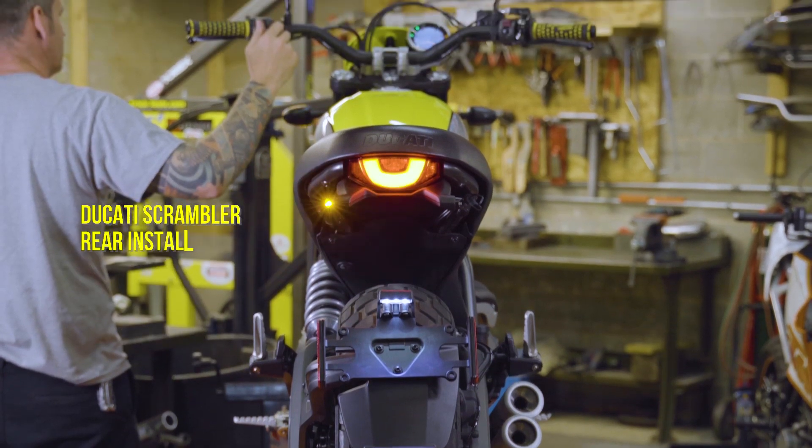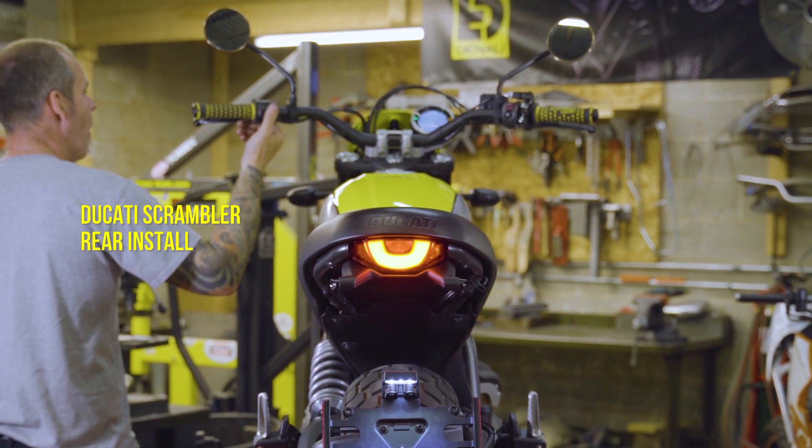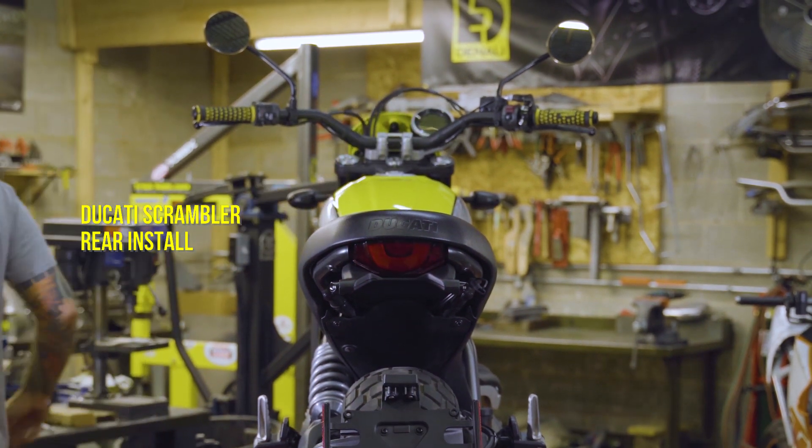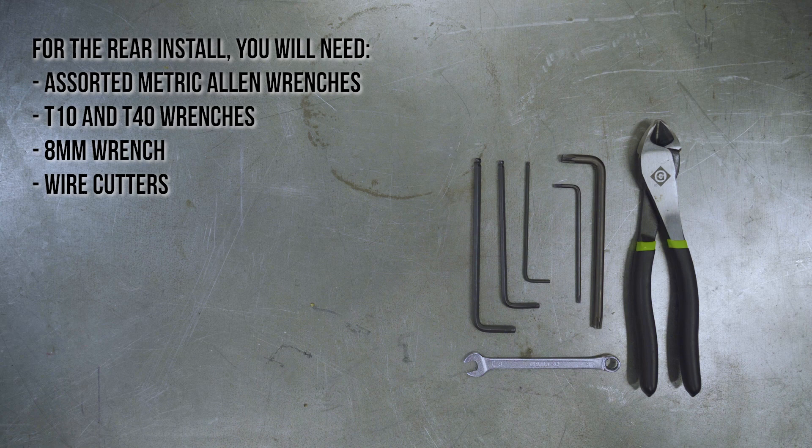Next up, installation instructions for the rear install on the Ducati Scrambler. For rear turn signal installation on the Ducati Scrambler, you will need assorted metric Allen wrenches, T10 and T40 wrenches, an 8mm wrench, and wire cutters.